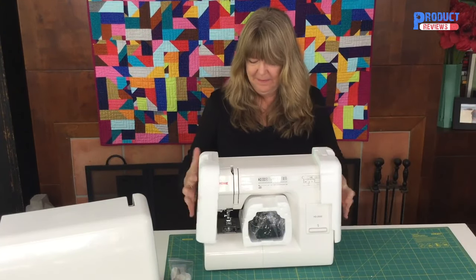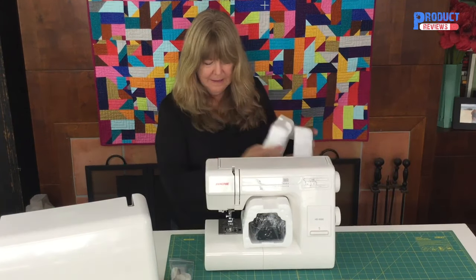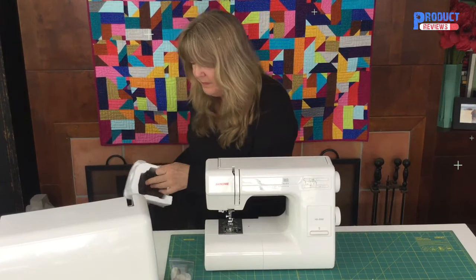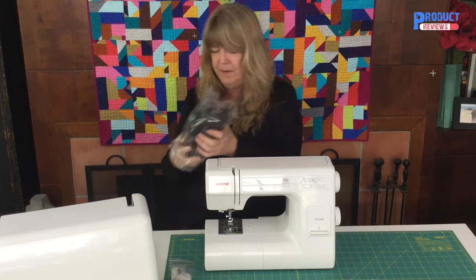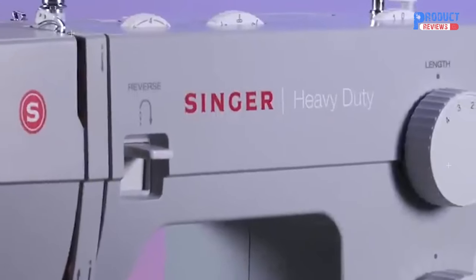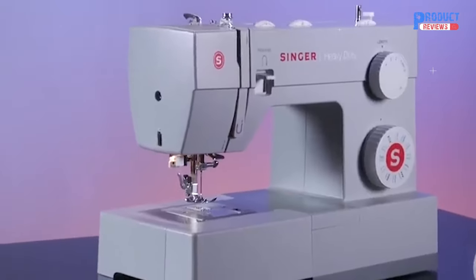Absolutely amazing. Just beautifully packaged, beautifully put together. I love me some good packaging. Don't we all like the Christmas wrap and the gift wrap? And here's the cord. This is fabulous.